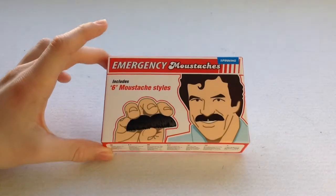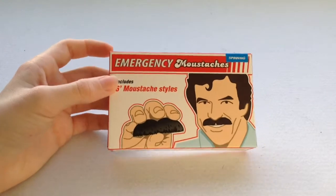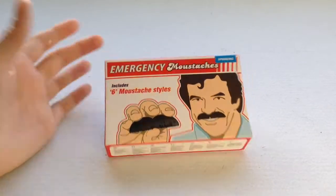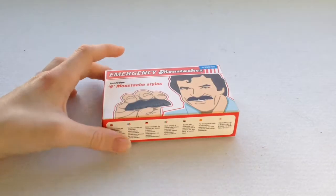Today I'm going to be reviewing and unboxing something called an Emergency Moustache. So say hi Ben! This was my brother's secret Santa present from school, so why not? Just... Emergency Moustache! You don't know when you need a moustache when you can't grow one yet.